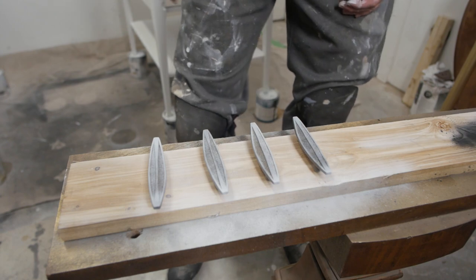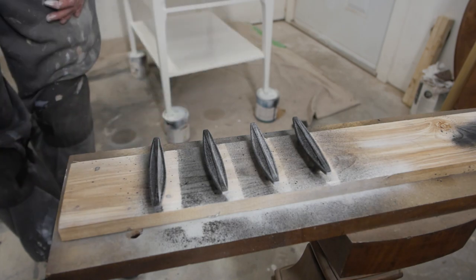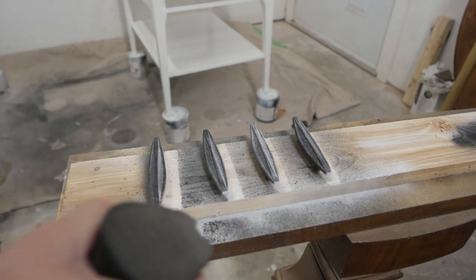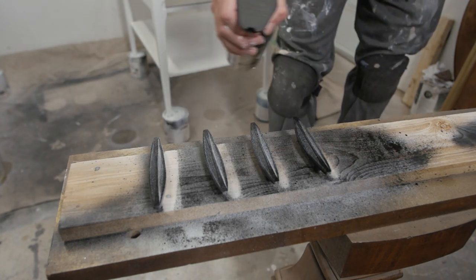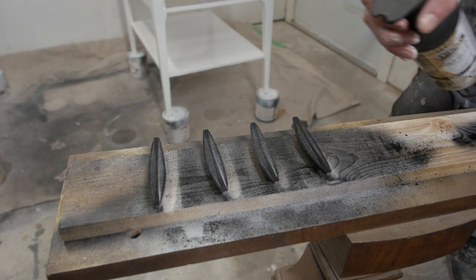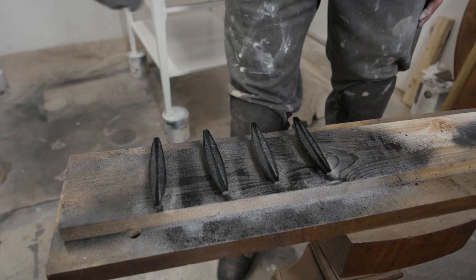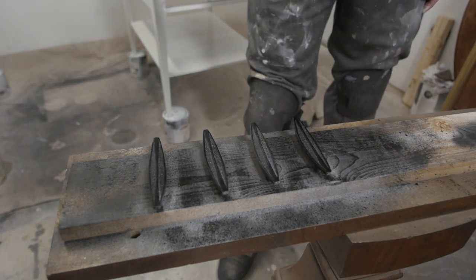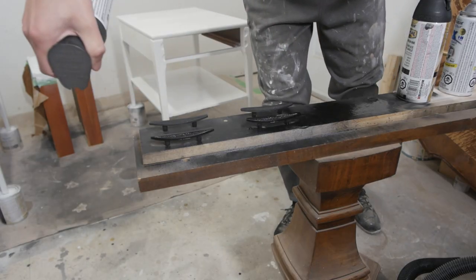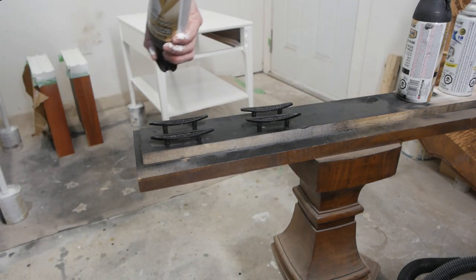My primer dried on the pulls, so here's the black spray paint I'm using — a Rust-Oleum flat black universal spray. I put a light first coat on, and after that dried I applied a second coat which covered the entire piece nicely.